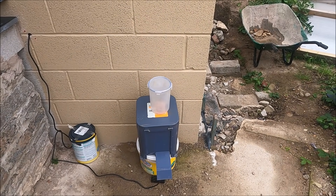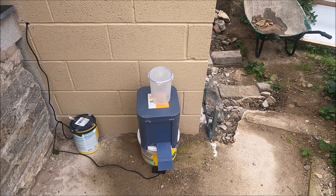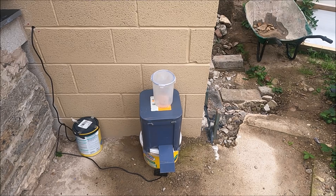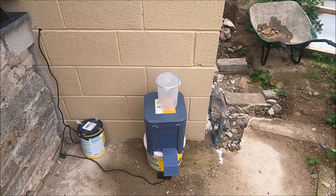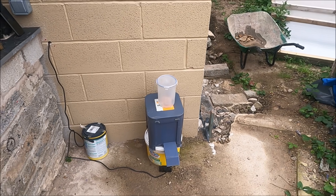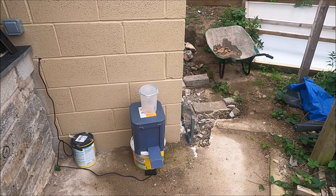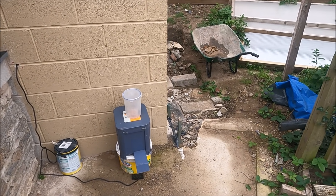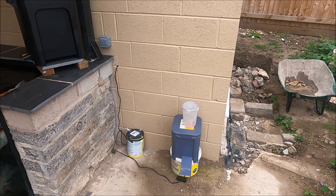If you're interested in the other feeder that didn't work, pop me an email, send me a couple of pounds for postage — probably around 10 quid because it's a big box. You can have it, fix it, tinker with it — it might even work if you know what you're doing. I didn't have a clue. Drop me an email, and if I get lots of people I'll just pull a name out of a hat.